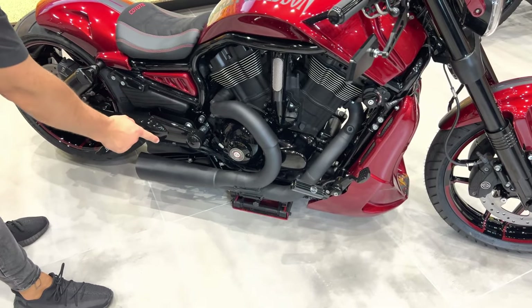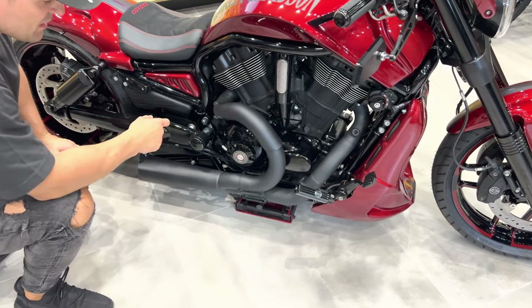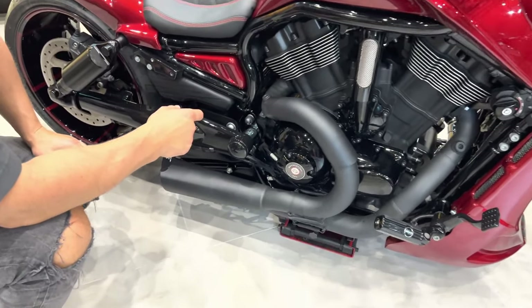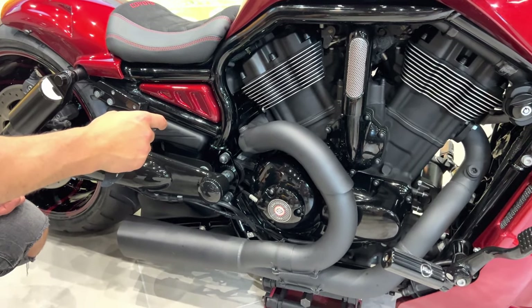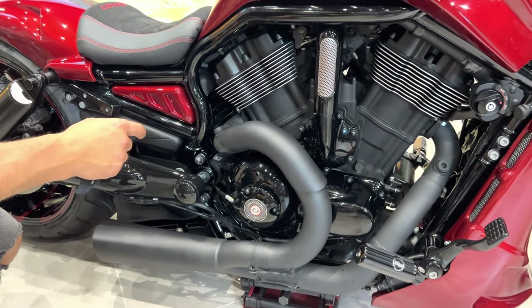2-in-1 exhaust finished in glacier black. This is a Cerakote finish, so it protects the finish of the exhaust and it radiates less heat for the rider.